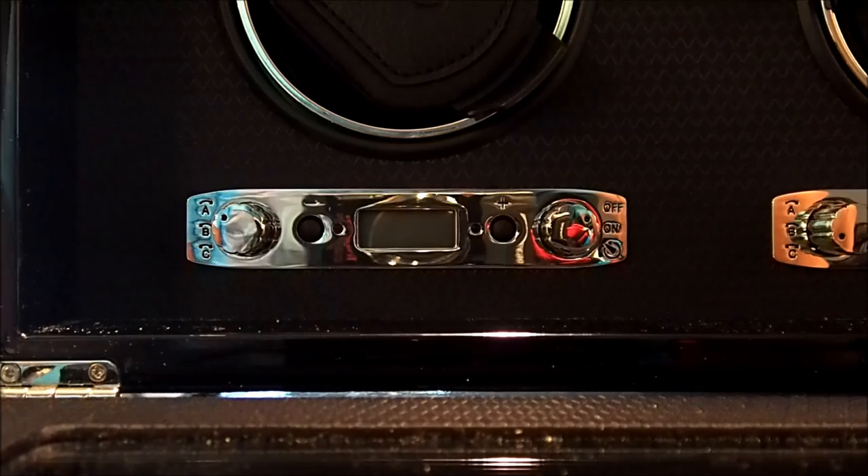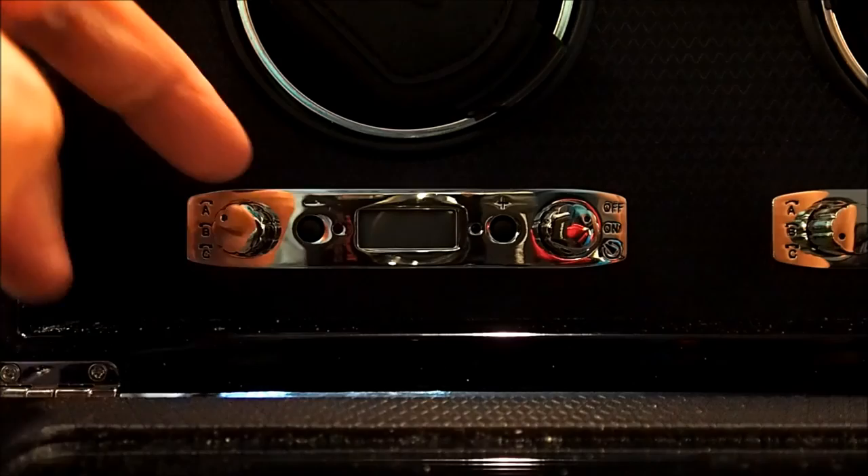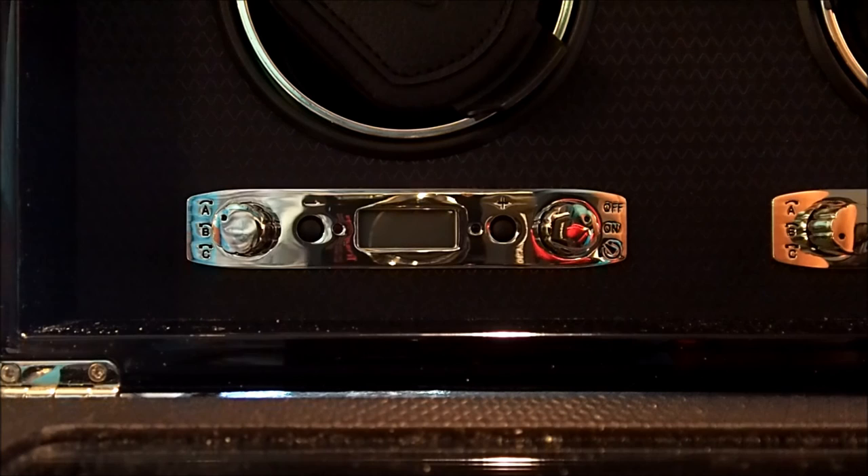The middle buttons control the amount of rotations per day. The knob to the right is to increase the rotations and the knob on the left is to decrease the rotations. In between there are two little lights that tell you if the unit is working properly or not — red is bad. And in between there you have this LCD screen, which is how you know how many rotations per day this particular winder is set to.